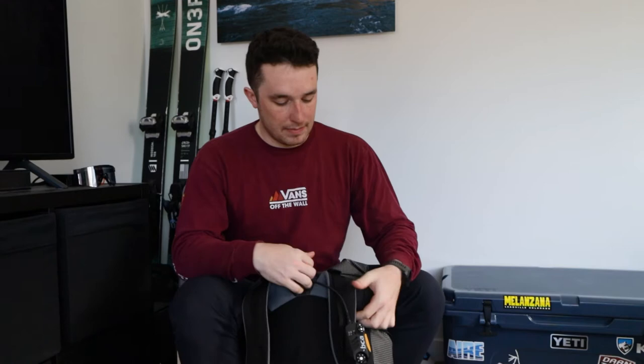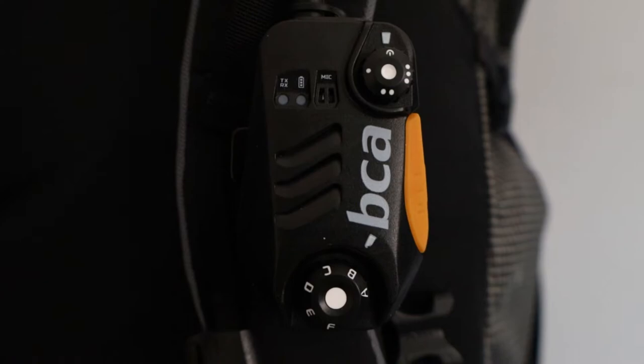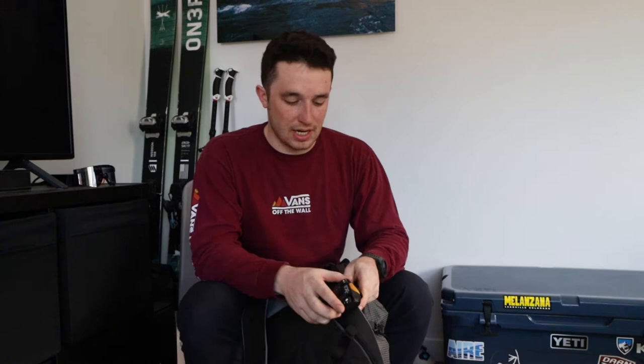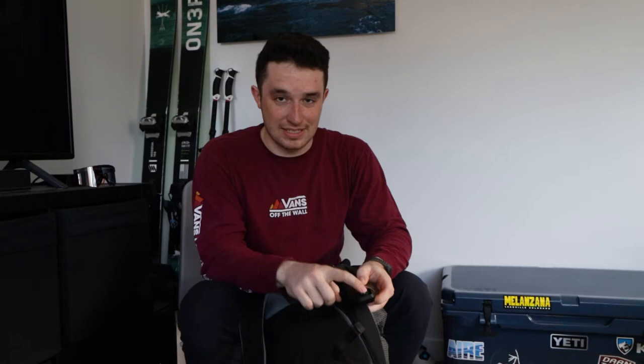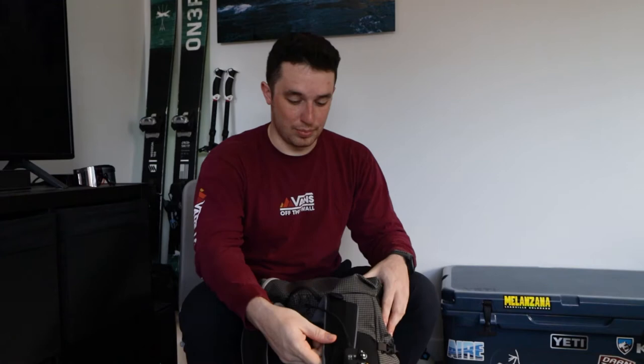First, I have my BCA radio — it's the BCA Link 2.0. It's brand new; I got it this year. From what I've used it in the backcountry, it's kind of a necessity to be able to talk to your buddies when they're over the ridge, or to call out avalanches. It's an extra communication tool. It has six different radio channels you can go between, and it's super unlikely to have conflicts if you pre-program your radio signals.